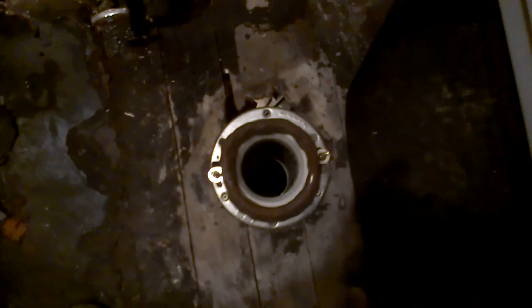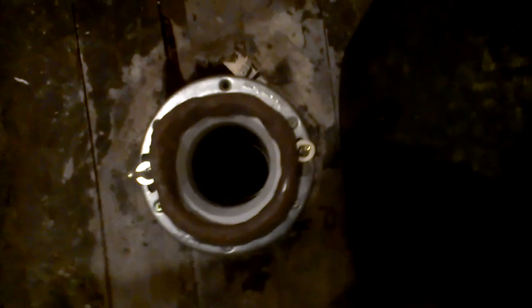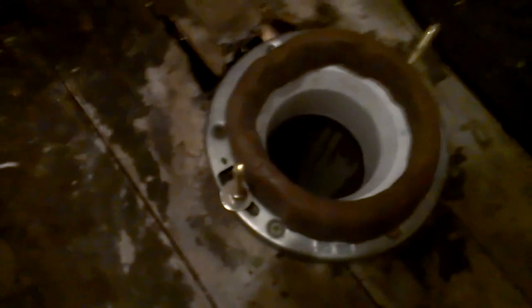Today I'm going to show you how to set a toilet real quick. First off, this is your flange — your flange will screw to the floor. You have your wax ring and two bolts. You hook those in there, take a washer and a nut, and screw it down.